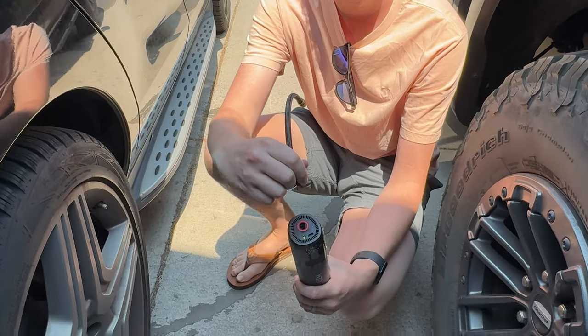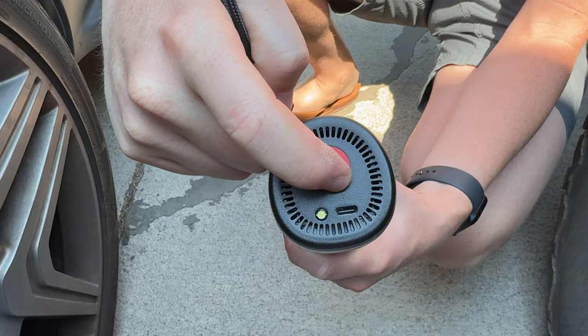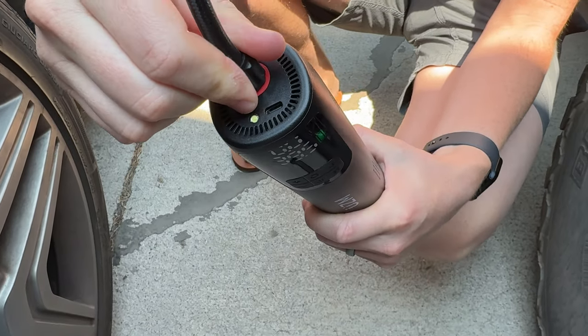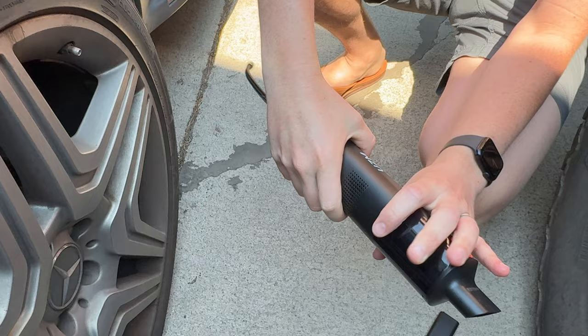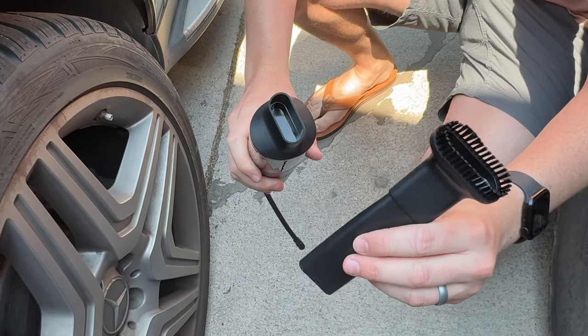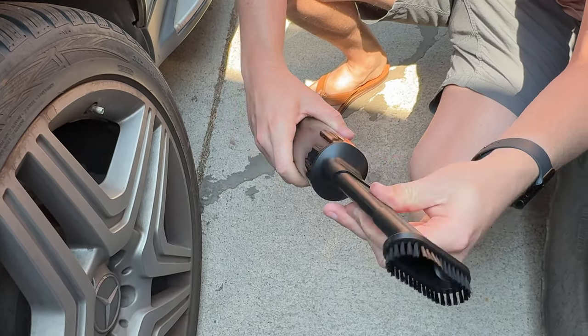The bottom part has the charger on it, and it also has the port to stick in the tire inflator, which is this cord here. On this side, it has the vacuum suction, which also includes this brush attachment — it just goes right in.